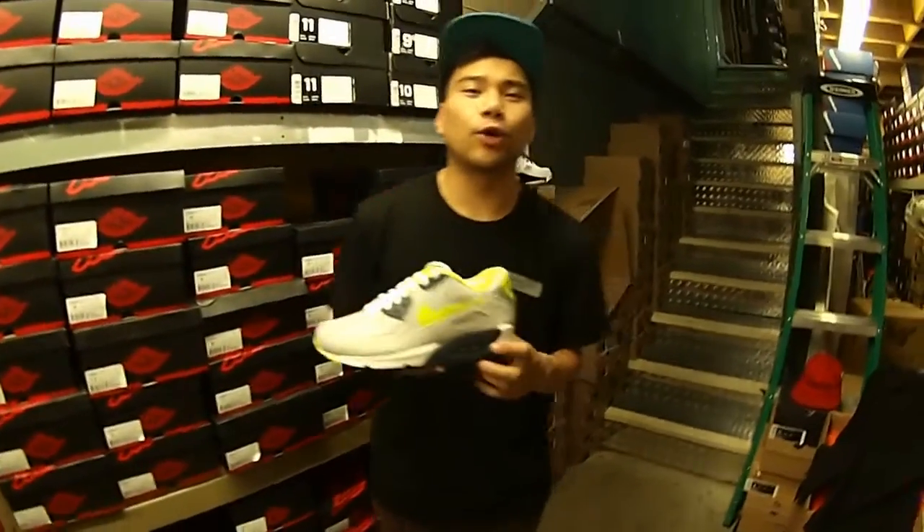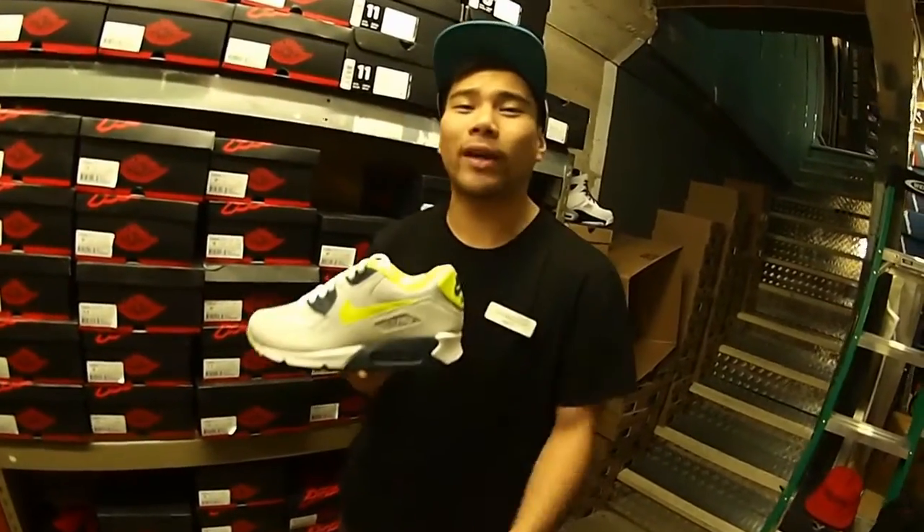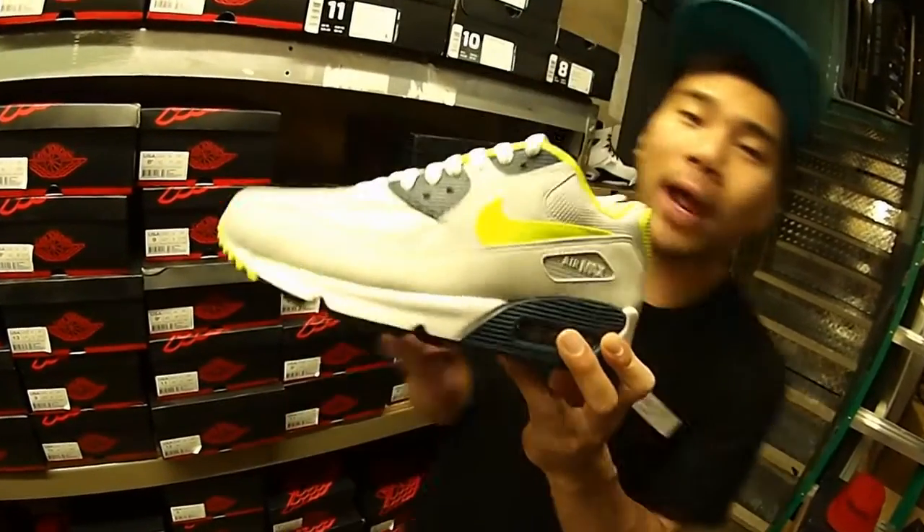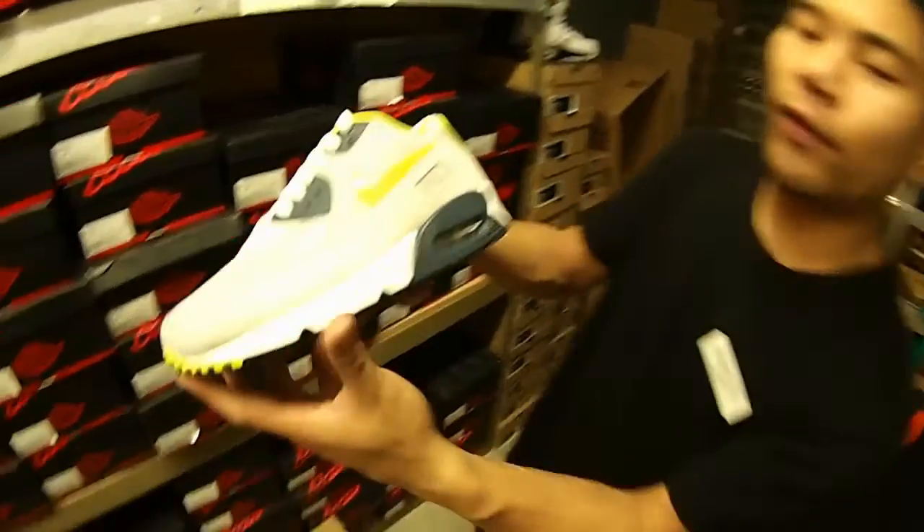Yo, what up guys, it's me Matty T representing Neur39 Pasadena, Crown City, you already know. Today's shoe is gonna be the Nike Air Max 90s Central in that strata gray, squadron blue, volt, and white colorway.